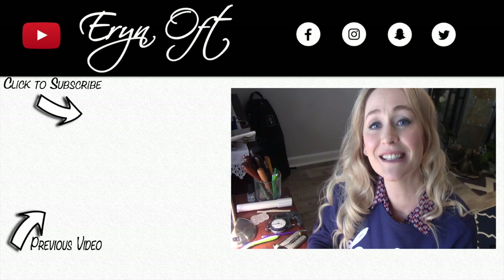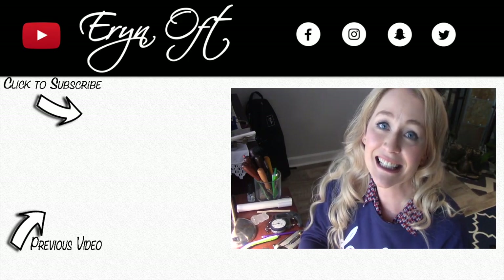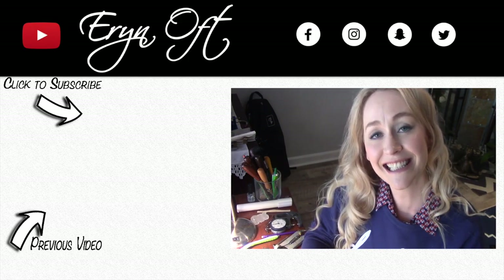I hope that you enjoyed this. If you did, be sure to give it a thumbs up, click that subscribe button, and I will see you guys next time. Bye!